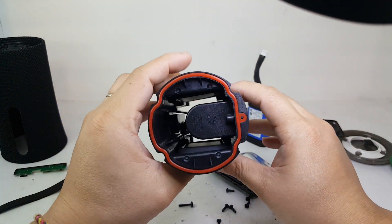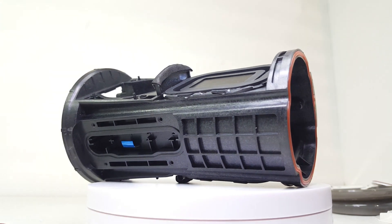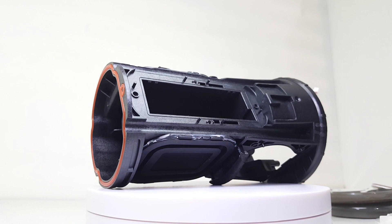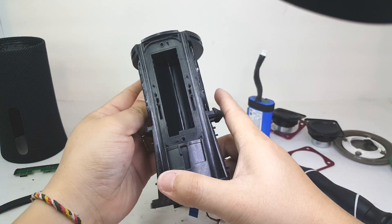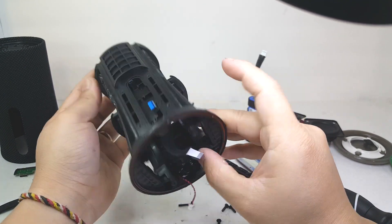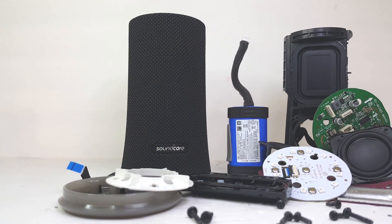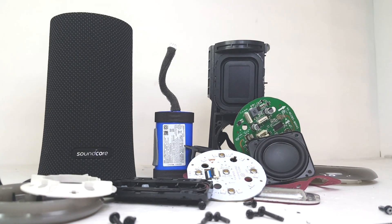And finally we have the enclosure. When fully assembled it is nearly identical to that of its predecessor and still has its IPX7 rating, which means it will survive under 1 meter of water for up to 30 minutes. The main differences I see are the additional top LED lights and the missing 3.5mm audio jack. And this completes the teardown of the Anker Soundcore Flare 2. Thank you so much for watching, and as always don't forget to like, comment, and subscribe. There will be more teardown content uploaded, so I'm looking forward to seeing you there. Take care!